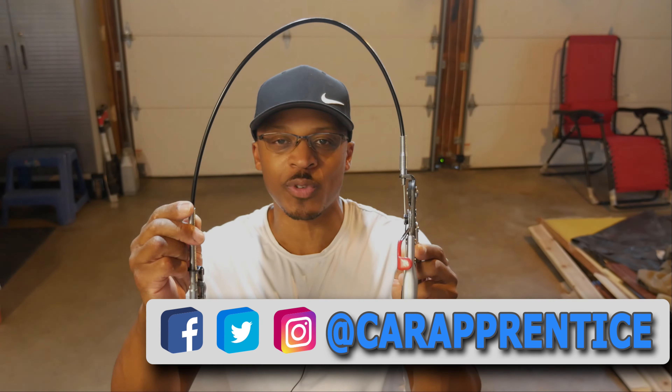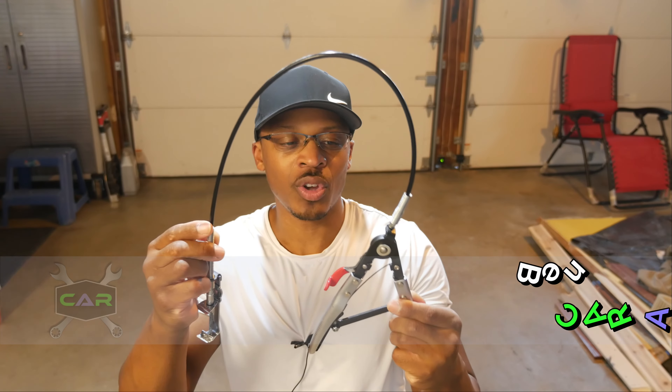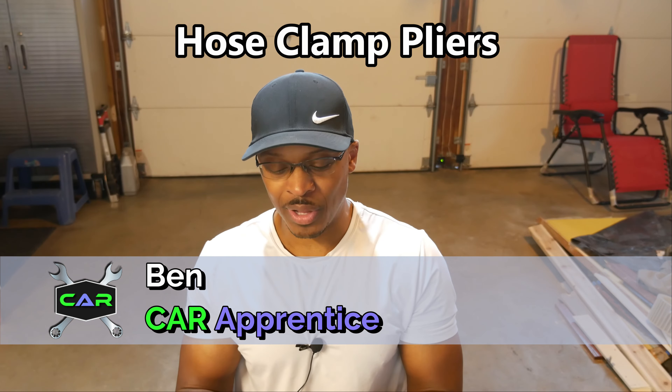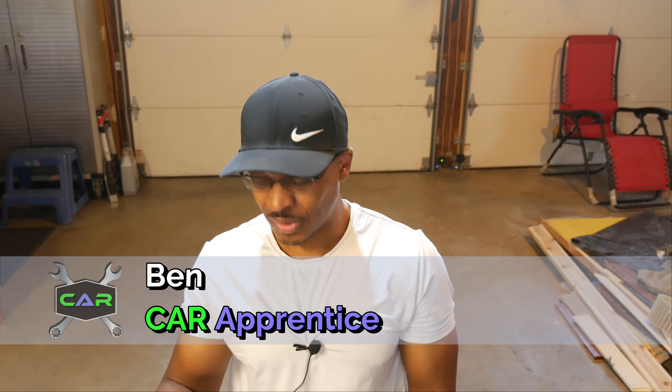If you've never seen these before, you're probably wondering why you would use a tool like this. These are called hose clamp pliers. I bought these because I got into a little situation trying to remove a hose clamp kind of like this one here, and it was tucked so far up under the car that I couldn't reach it with regular old needle nose pliers.